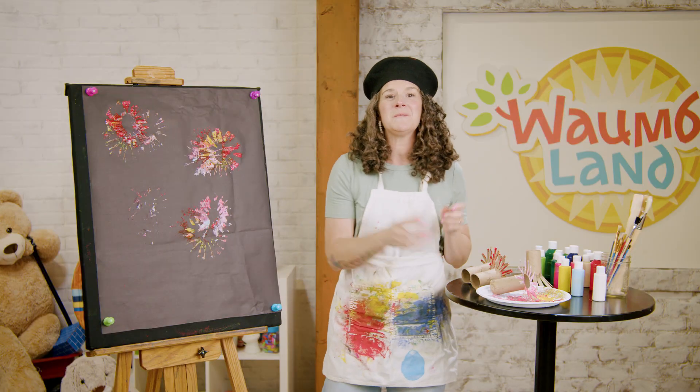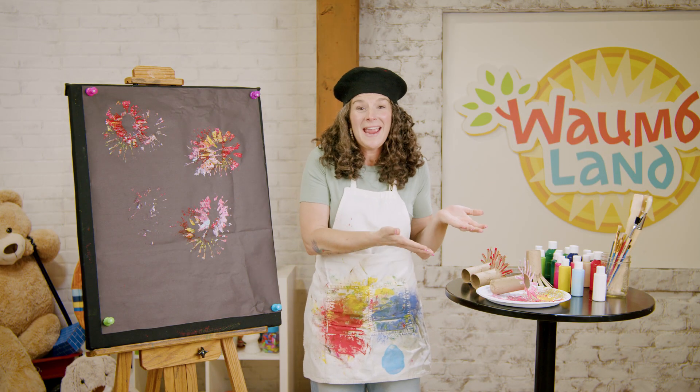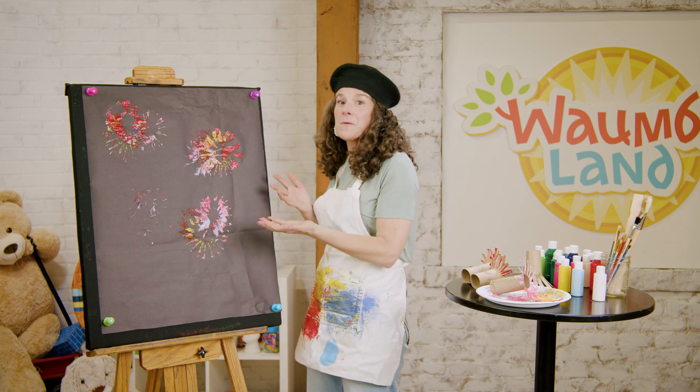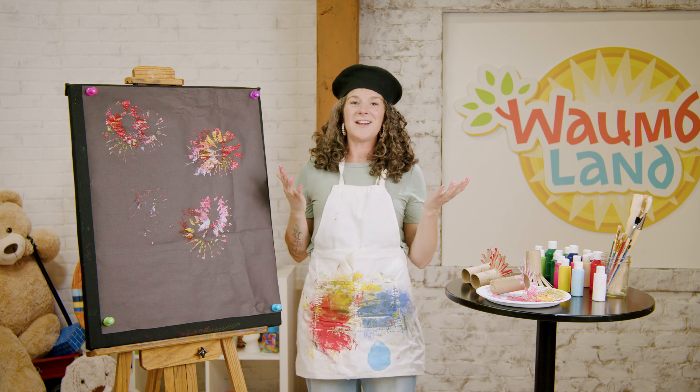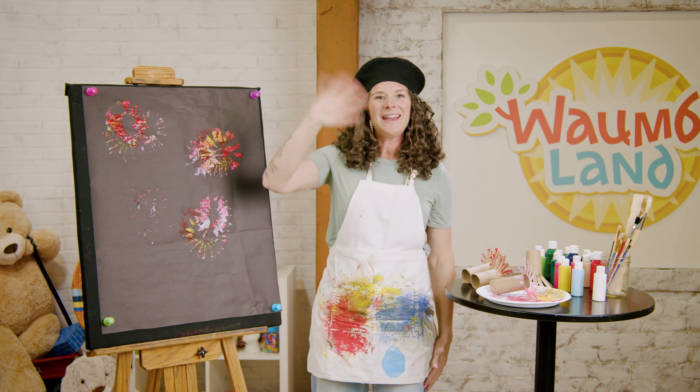I hope that you will make fireworks with your family too. All you need is some paint, a plate, and some paper towel rolls, and you can have fireworks inside your house and outside your house in the month of July. Bye guys, thanks for painting with me.